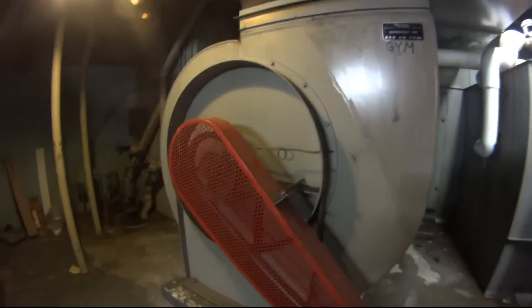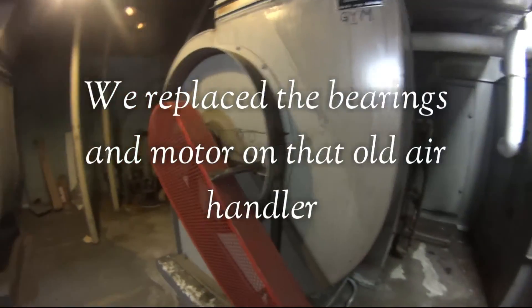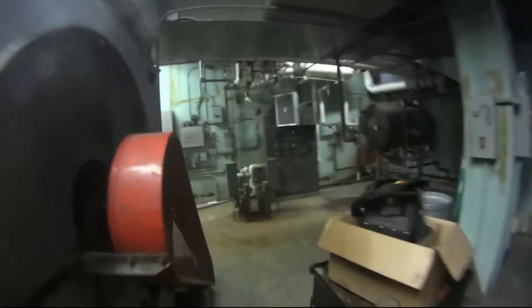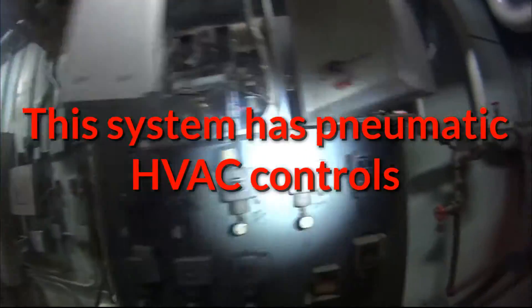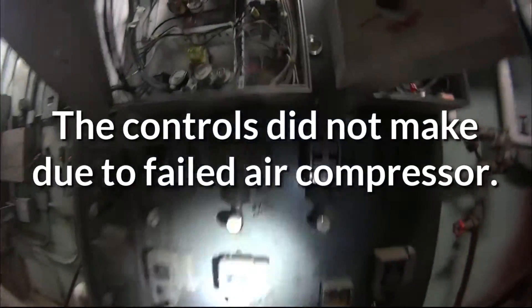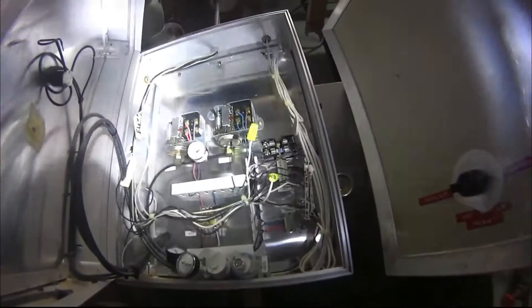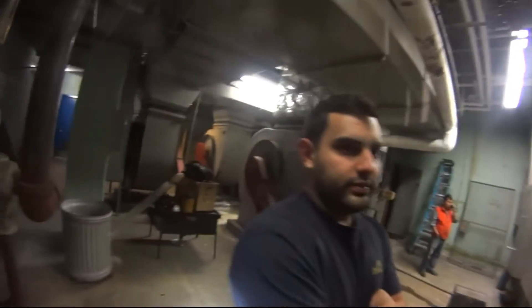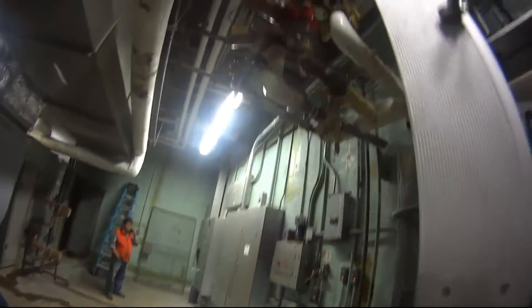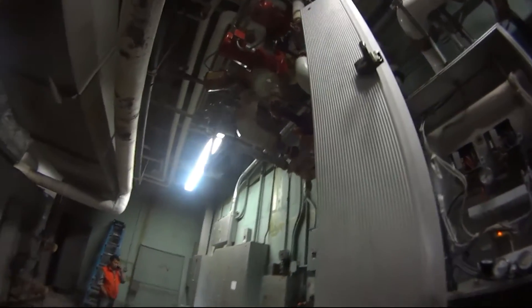This is the blower replaced not too long ago — the big bearing job, nice and quiet. This is the numeric system for the cooling. I think I heard the pumps click on.